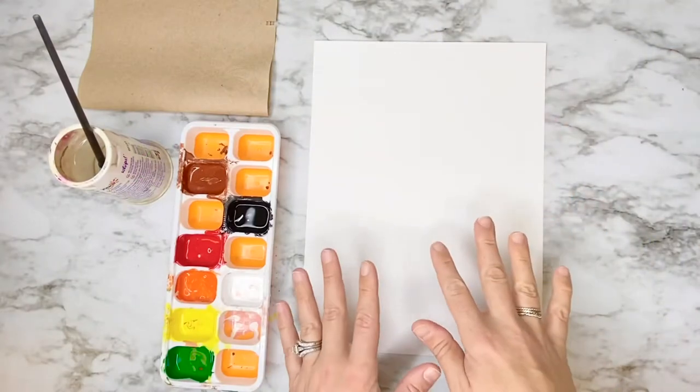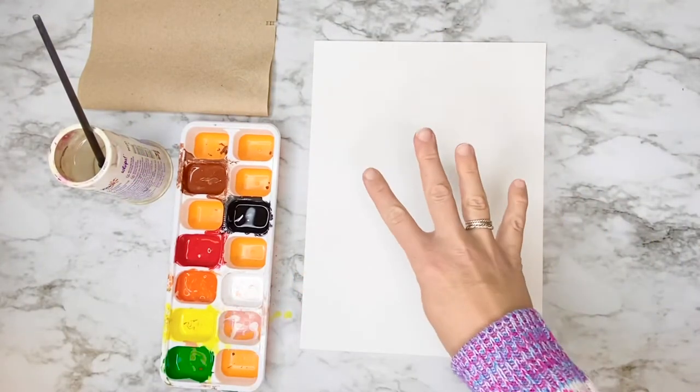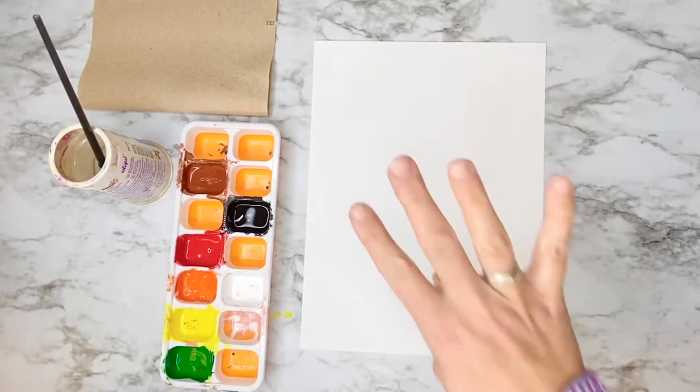Hi Artists! Today we're going to be painting four trees and they're going to represent the four seasons.